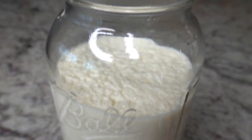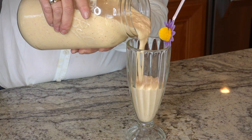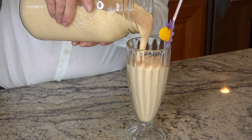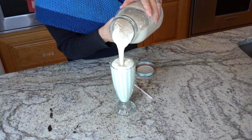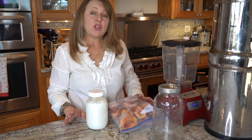The two recipes I'm going to share with you today: the first one is a second fermented peach smoothie, and the second one is a pineapple banana with coconut cream kefir smoothie.